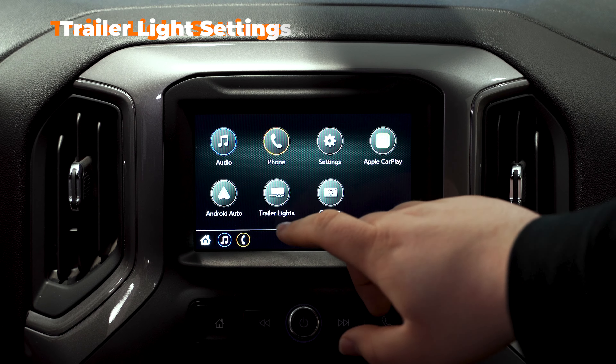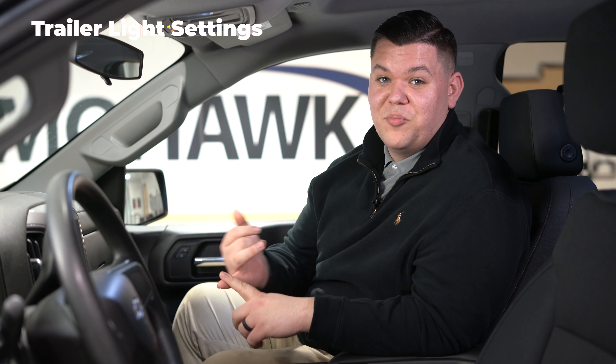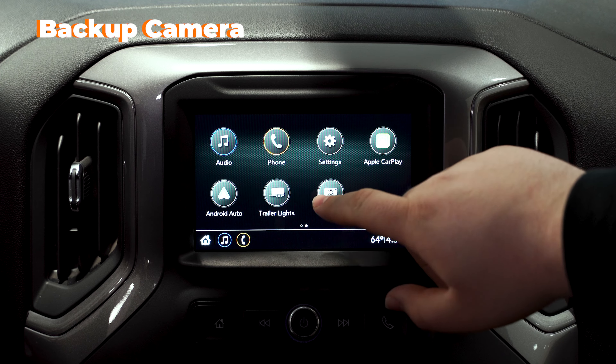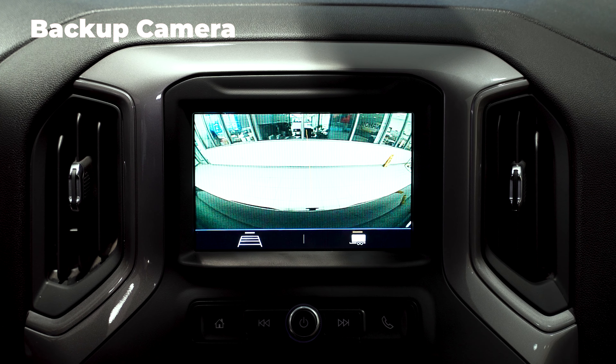One feature I want to mention to truck owners who tow trailers — you can go to your trailer light settings. What's really cool is you just press start once it's all hooked up and it does a little light show — it'll test your brakes, reverse, blinkers, all that stuff. You also have your backup camera. You got your regular backup lines and then a tow hitch line so you can line it right up.